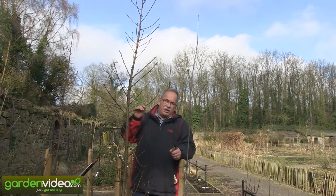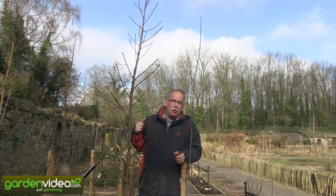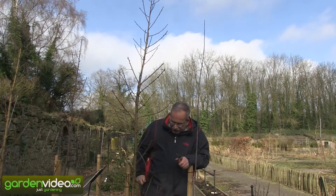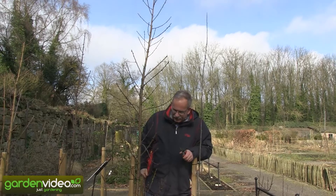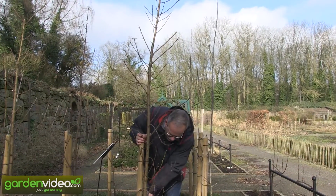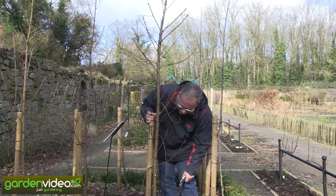So how to prune a tree like this? I think three things are important to know and to do. First thing: everything which is too low makes no sense — it becomes dusty, it becomes dirty, it goes into other plants — so we can prune it off.